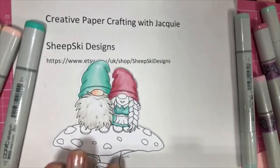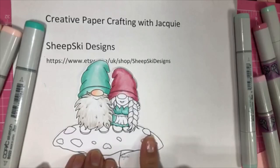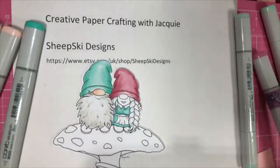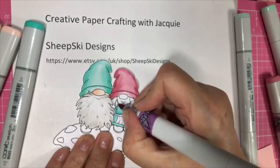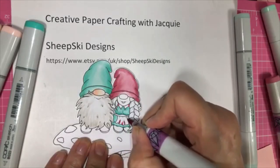So now let's do her apron. I'm trying to decide whether to do it in a darker green or the pink. I think I'll do the pink that matches her hat. So I'm just going to do her collar and her apron to match her hat.